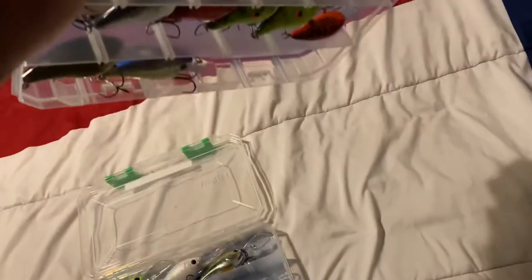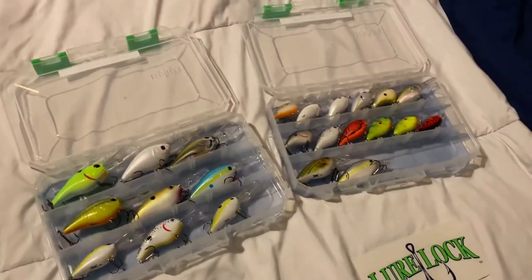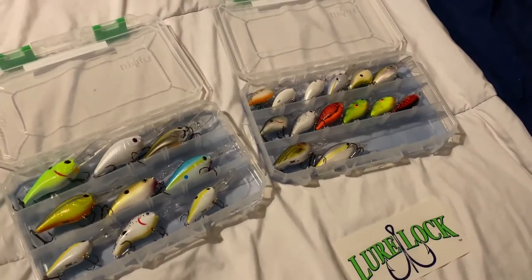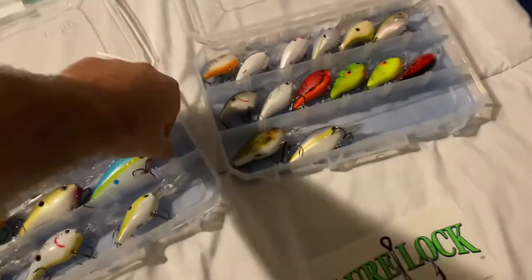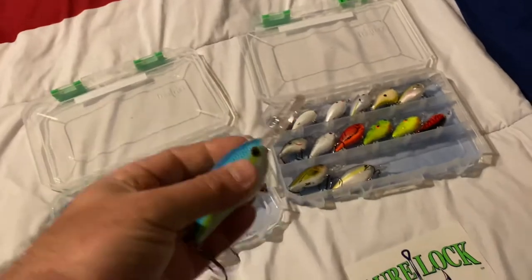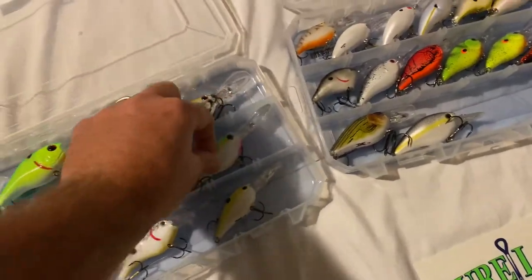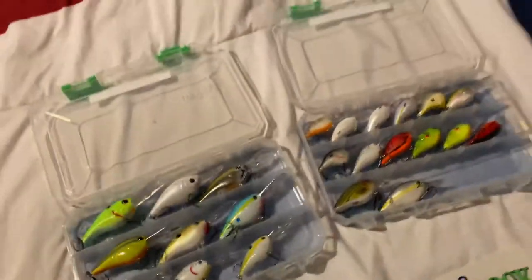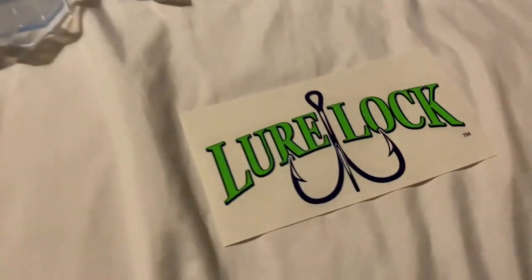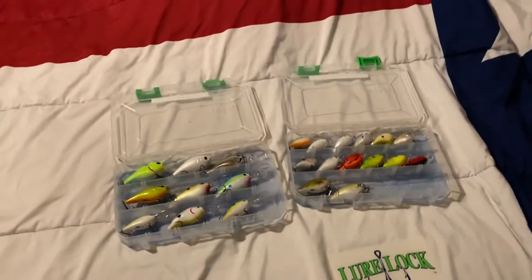This box is going to be awesome for keeping my lures neat and tidy — just a quick grab-a-lure-and-go when you need it, versus having three or four stuck together that you've got to pull treble hooks out of. See, it goes right back in. Lure Lock — that's pretty sweet. Don't go to my Walmart and get them before I do, please.